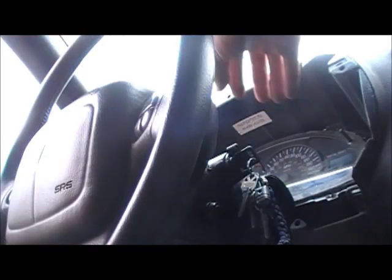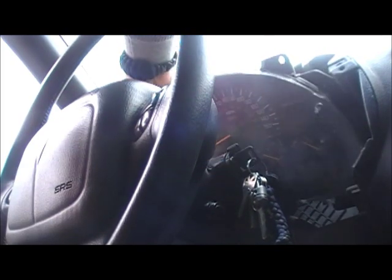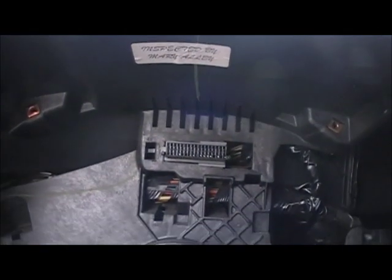Now we've got all the screws out. The cluster just sits into a plug — the male end is on the car and the female end is on the actual gauge cluster. It's going to take some manhandling to get it out, but it was actually a lot easier than I thought. That just sits in there, no fuss with wires or anything like that.